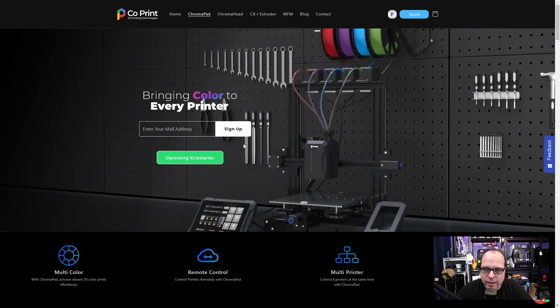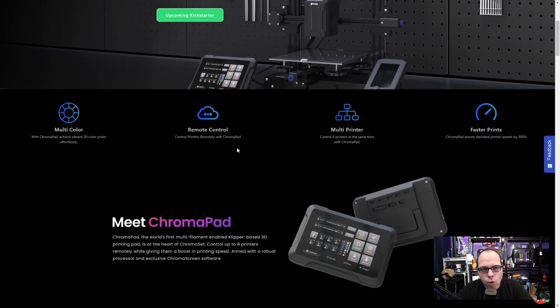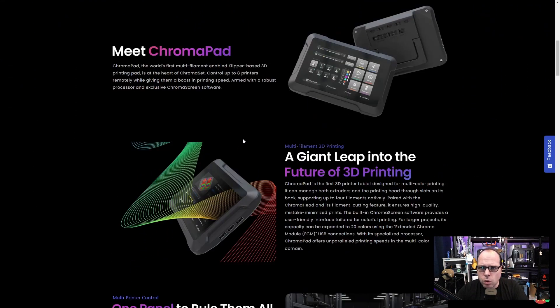First, the Chroma Pad — the brains of the whole system. It kind of looks like a pad that most Klipper machines use nowadays, like the one from Creality or the one from BigTreeTech. Some other printers and brands also use a pad-style system to control your 3D printer using Klipper. In this case, Klipper can also be added via this Chroma Pad.